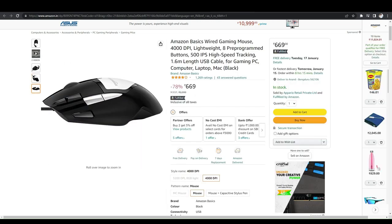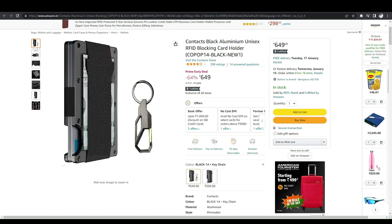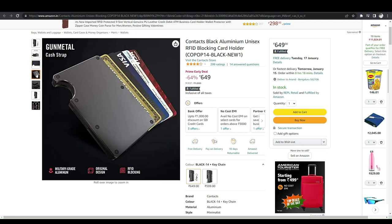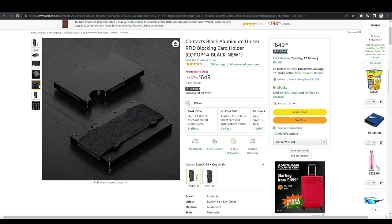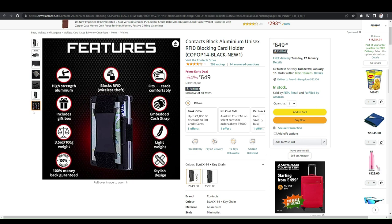Another gadget I have bought is the Contacts black aluminium unisex RFID blocking card holder. It is very useful — you can place all your credit cards and debit cards in one place. Since many NFC-enabled cards can be tapped and paid on a swiping machine, this folder acts as an NFC blocker, so any cards kept inside cannot be used for unintended payments. It's a very useful gadget for everyone — please check the description for product links.